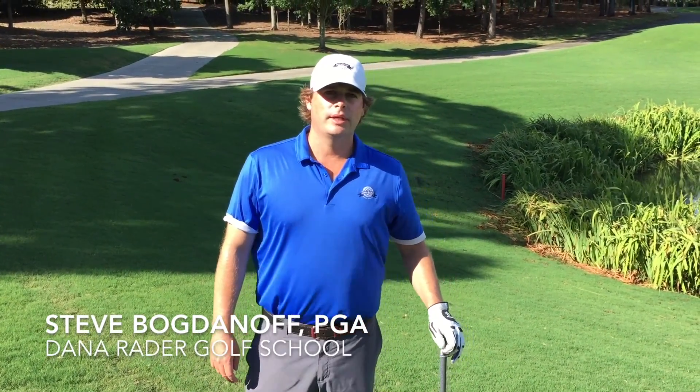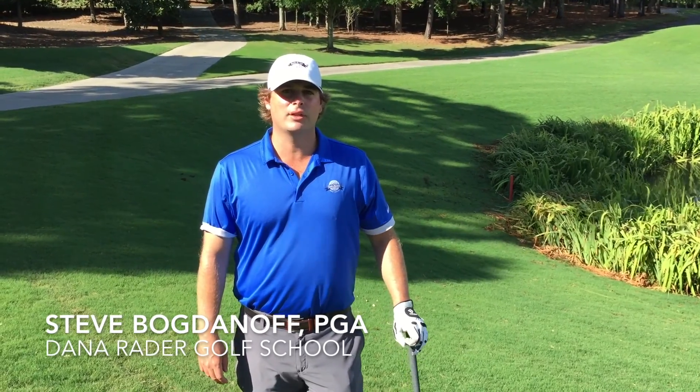Hi, my name is Steve Bogdanoff, PGA instructor at the Dana Rainer Golf School, and today I want to talk about how to hit a downhill lie.